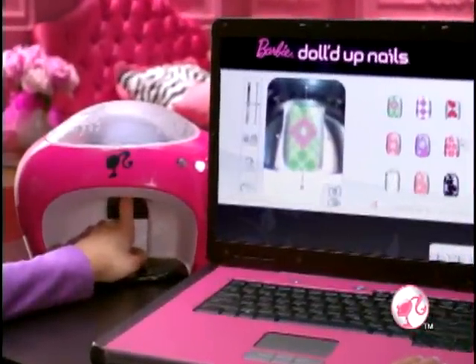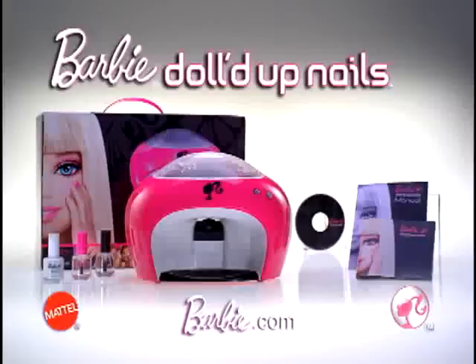Amazing manicure, Barbie girl! Barbie Dolled Up Nails Digital Nail Printer — works with your PC!